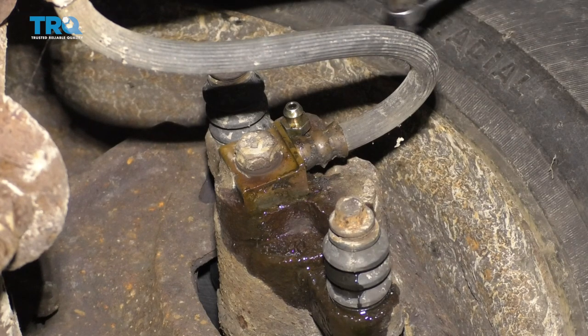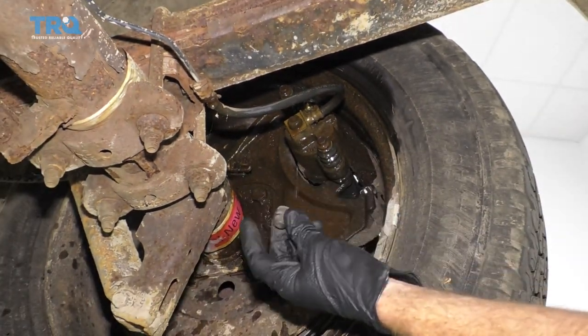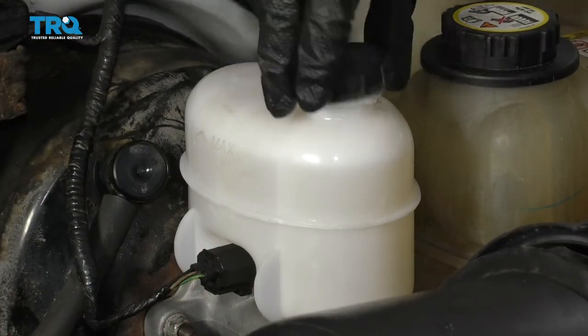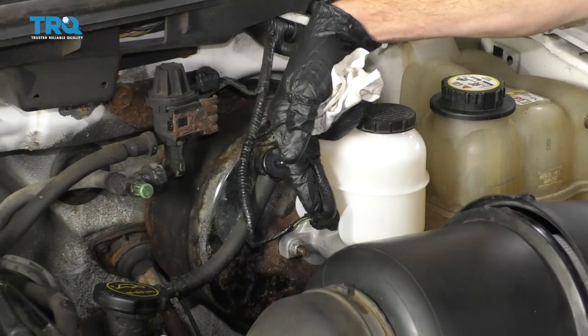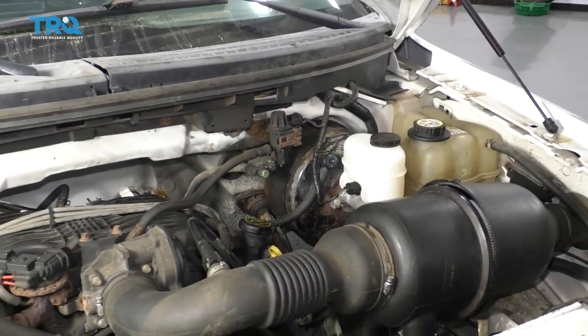After that, clean up your mess. If you took off the wheels, torque them to 150 foot-pounds, then take it for a road test. Clean down the area and put the bleeder screw cover back on. Make sure your fluid level is full and the cap is on. Double check to make sure you don't have any brake fluid on anything painted or on the ground. Assuming everything looks good, take it for a road test.